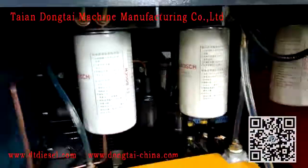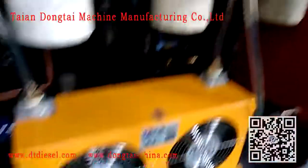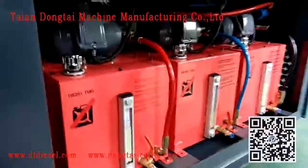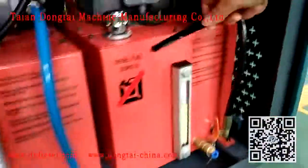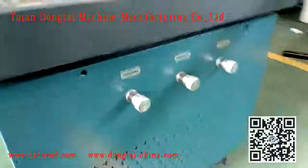This is the Bosch original filter — three pieces. Diesel, oil, diesel. Three pieces motor. Three pieces regulations.